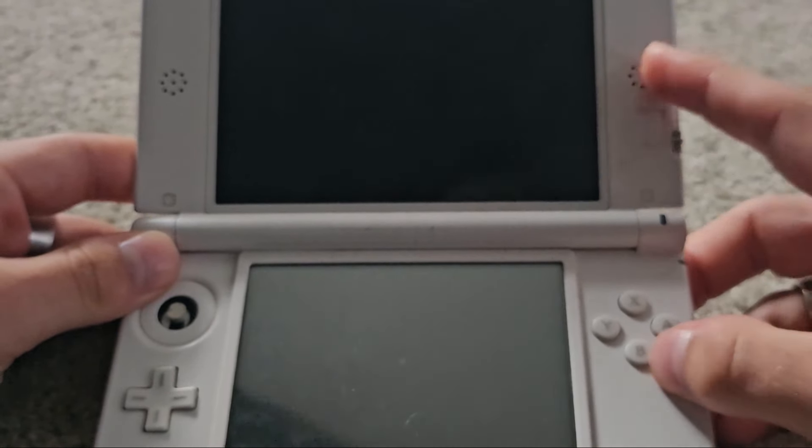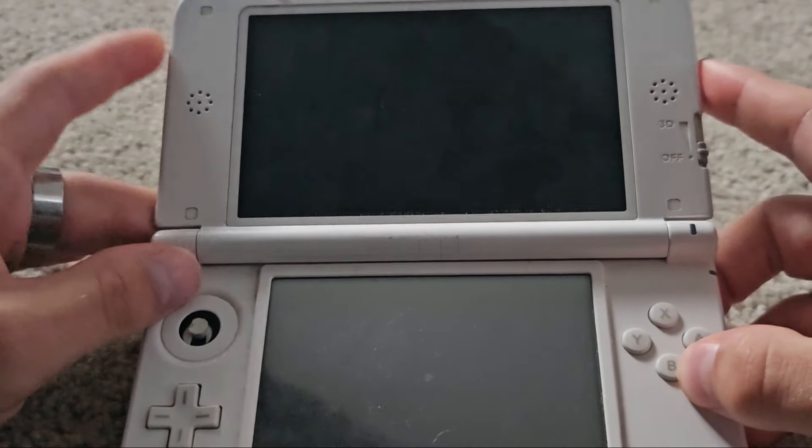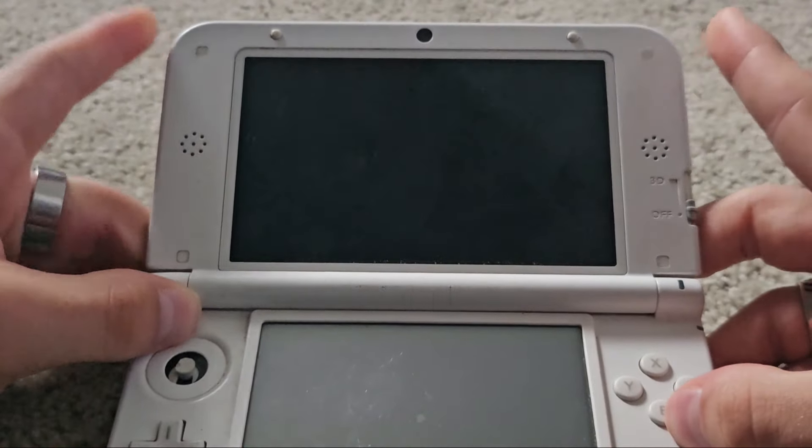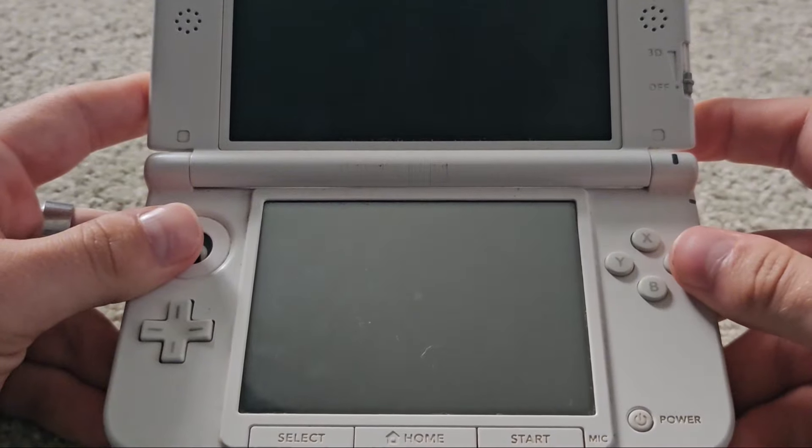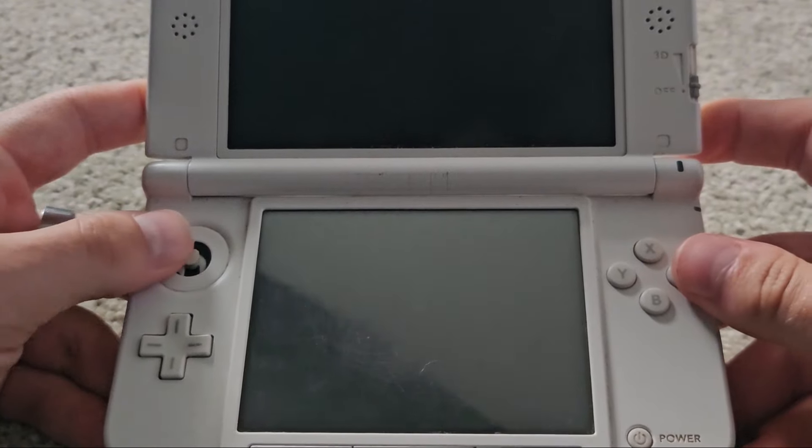Up here you get the 3D slider. The speaker ports are right here. Up here you get the little stickers and the camera up there. It's basically just everything you see in a normal 3DS XL, or LL, or whatever you want to call it.